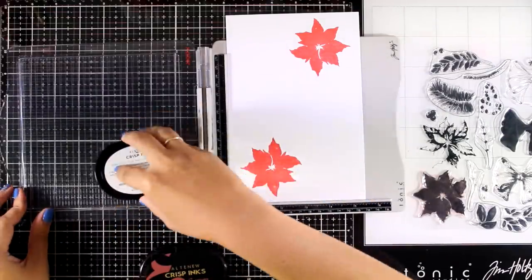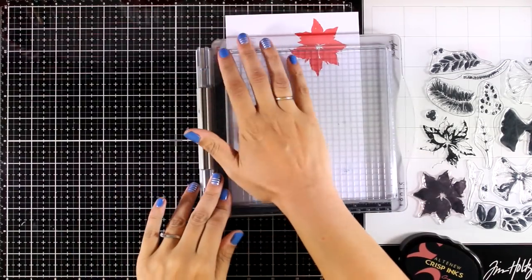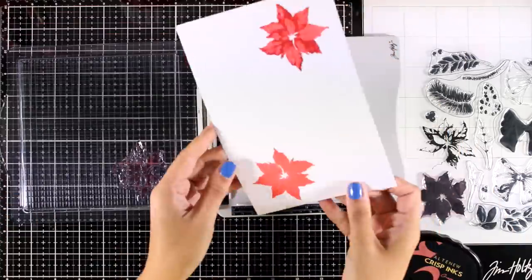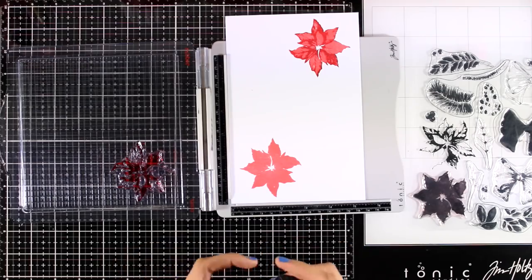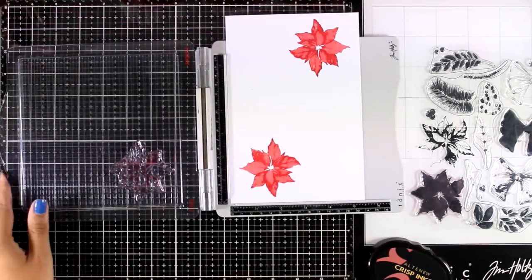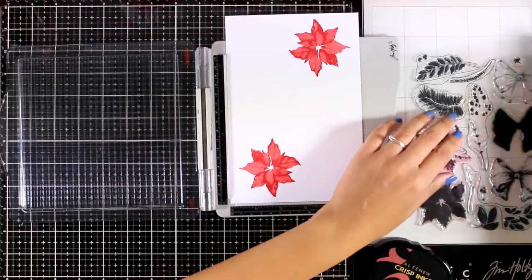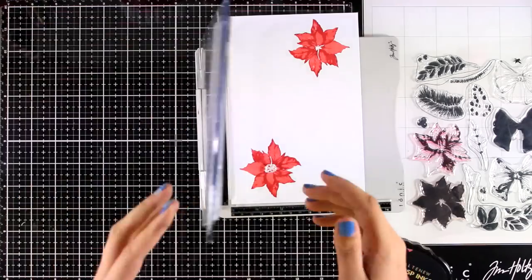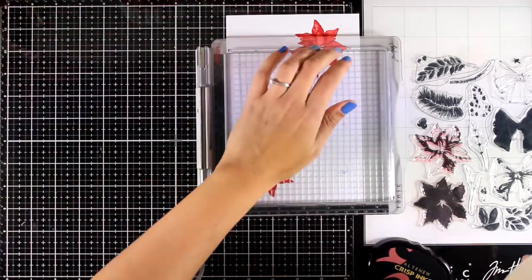I'm going to stamp the second layer with Grapevine, which is a slightly darker red. Both the red inks I'm using come from an ink set called Red Cosmos. Now I'm going to repeat the same process for my second flower. I love all the dimension that you instantly get with the second layer — and there are only two layers for this flower. There's also a tiny little stamp that you can use at the center.